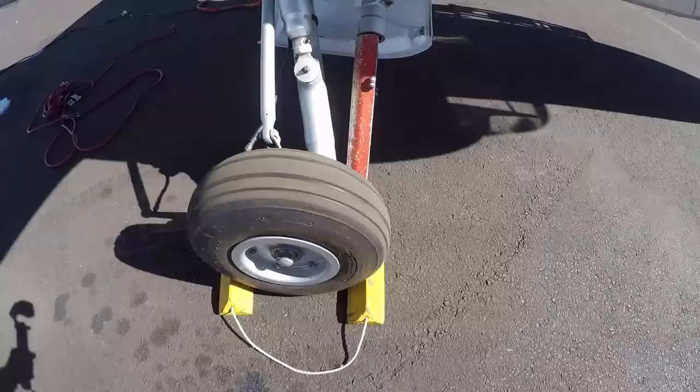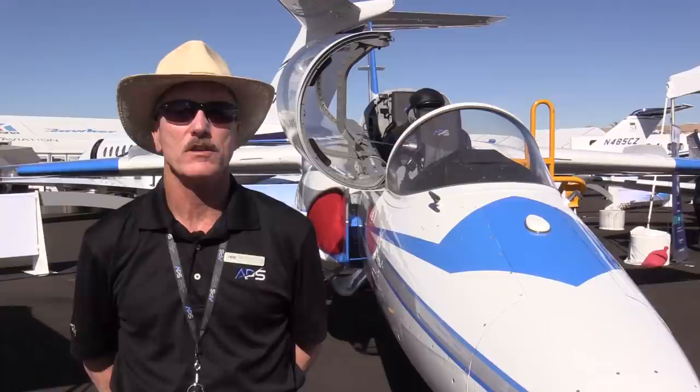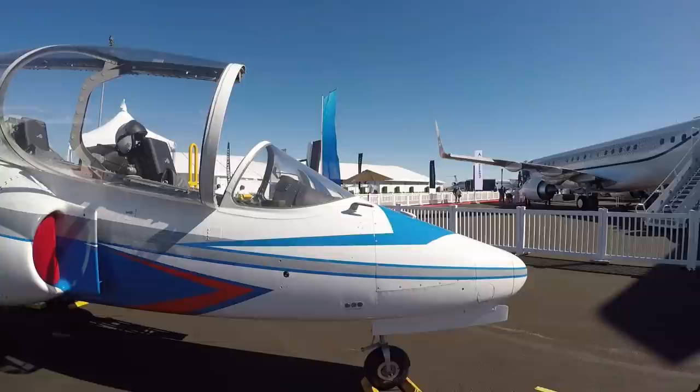When you're looking at the capabilities you want in an upset recovery training airplane, you'd like to be able to emulate current swept-wing business jets. The Siai-Marchetti S211 gives us that with a mildly tapered leading edge, and the ability to go to 35,000 feet and fly high-altitude profiles so that pilots of corporate jets can see what aircraft performance is like at those altitudes.